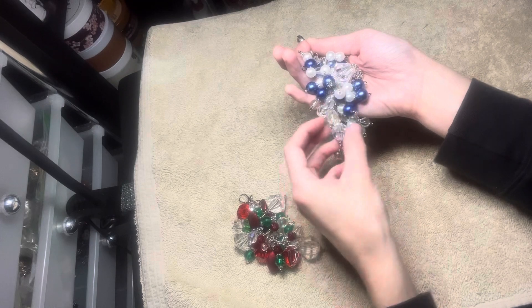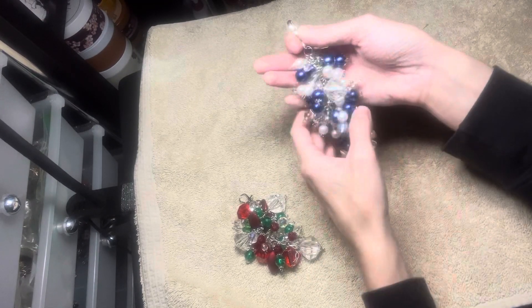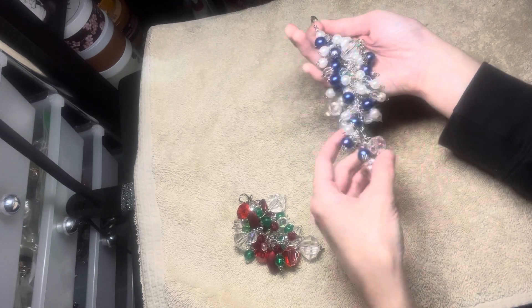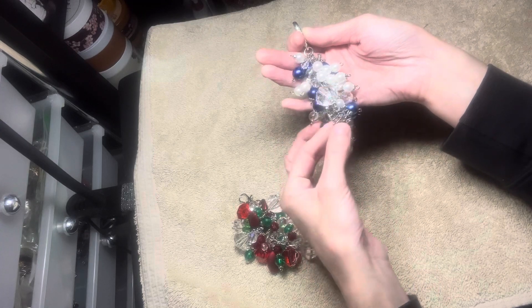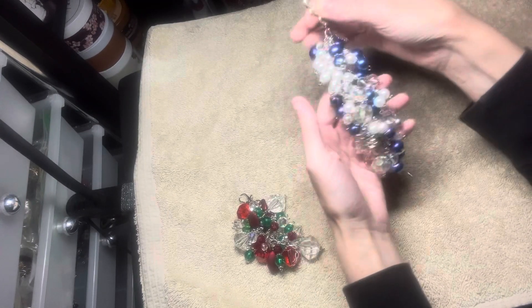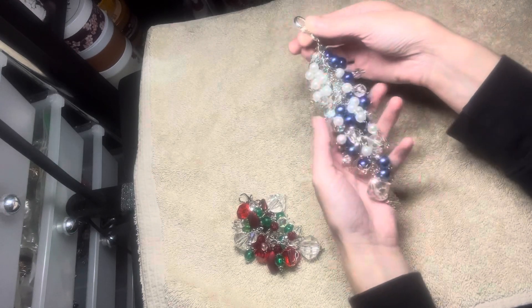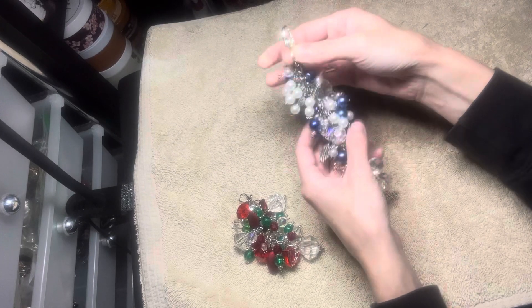I have some acrylic iridescent beads and some pearls that I got from various different bead halls. There are some snowflake charms, and yeah, this is so very pretty. I used the swivel hot toggle.